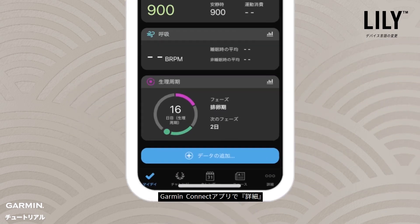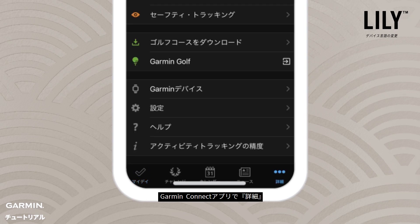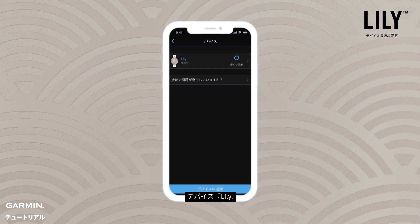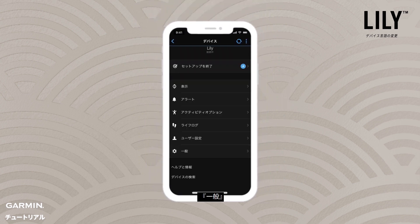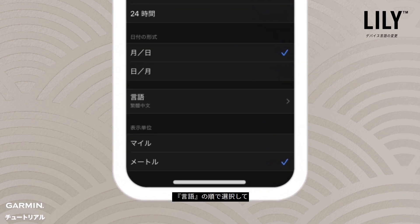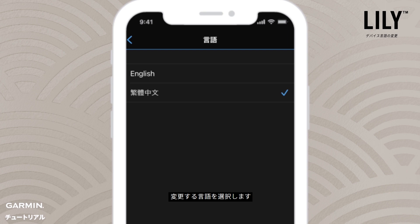1. From the Garmin Connect app, select More. 2. Select Garmin Devices and select your Lily device. 3. Select General. 4. Then select Language and select your language.